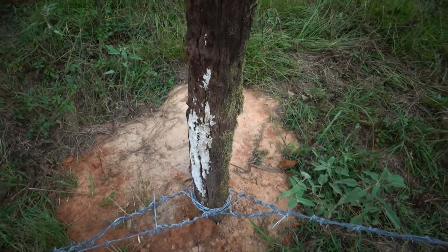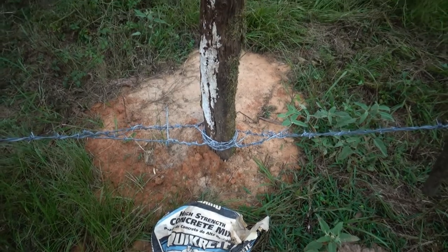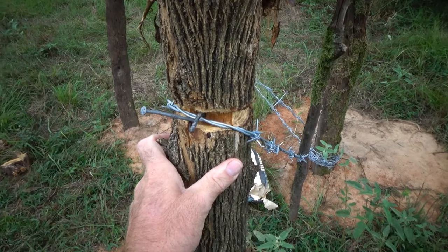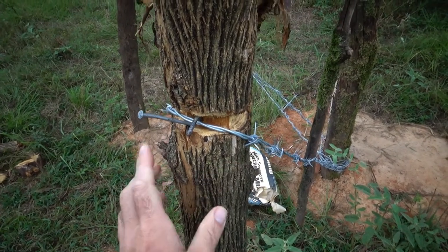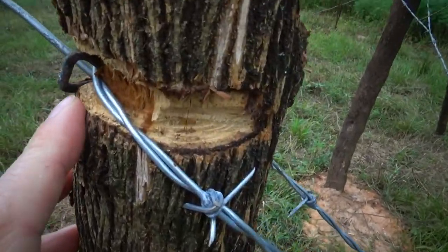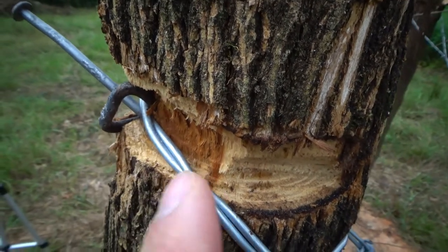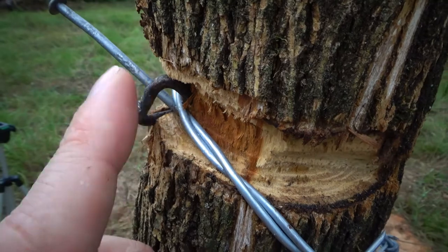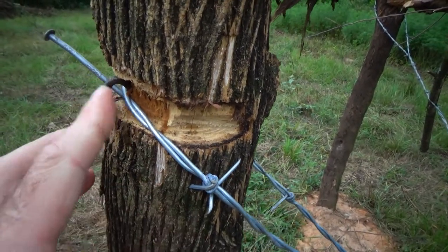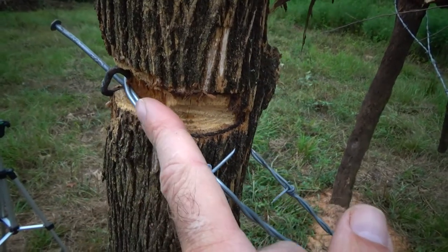This corner post I put pretty deep down in the ground — I've got 60 pounds of concrete down in there with it. One thing about bodark wood is it's a real heavy, dense wood. You can't hardly drive a nail or a staple into it. You can see that staple right there — as I was driving it in with my hammer it just got to a certain point and it was just bending the staple. So what I did on these posts is I cut a groove in it with the chainsaw so the wire will just sit in that groove.